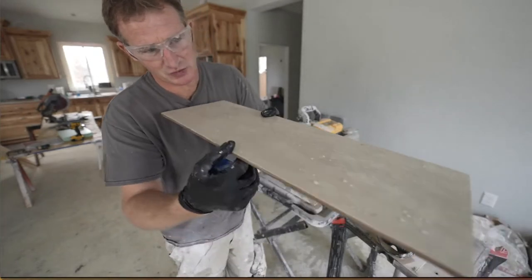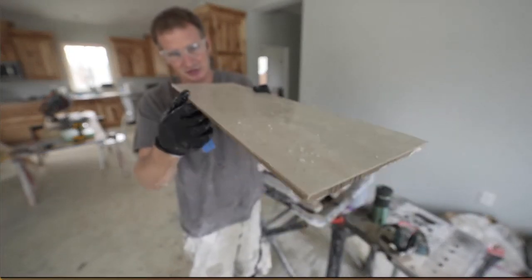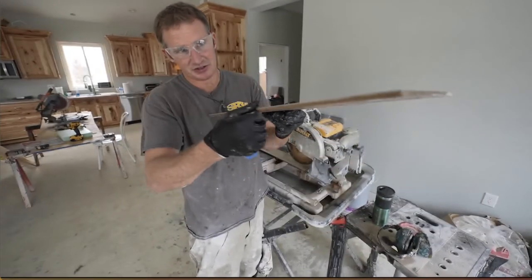That's all it takes. It takes the sharpness away and it also takes those little tiny bumps off the edges of your tile.